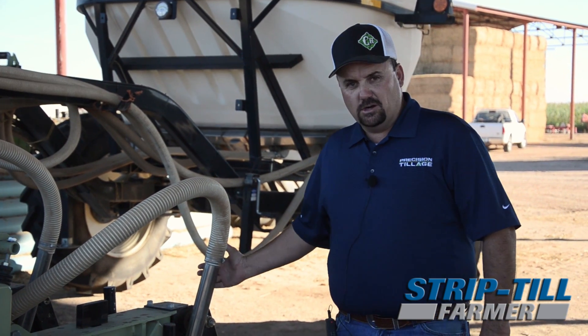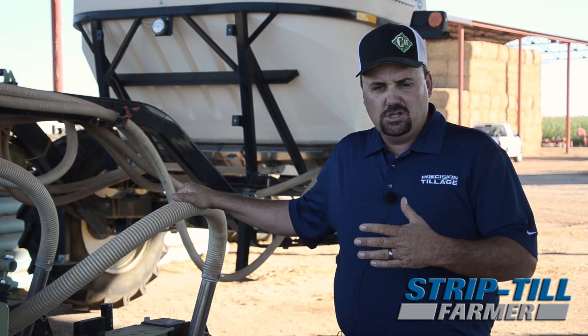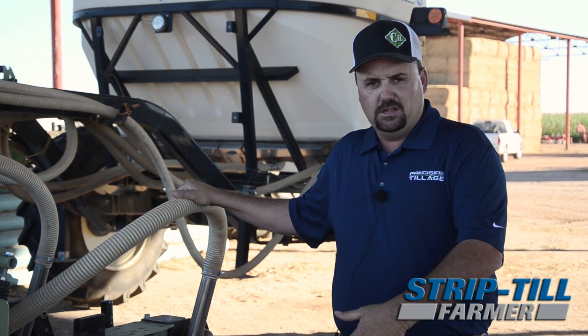We changed this year to the grow zone tubes. We really like that — it'll leave some of the fertilizer up in the top two to three inches, as well as putting the rest down deep.